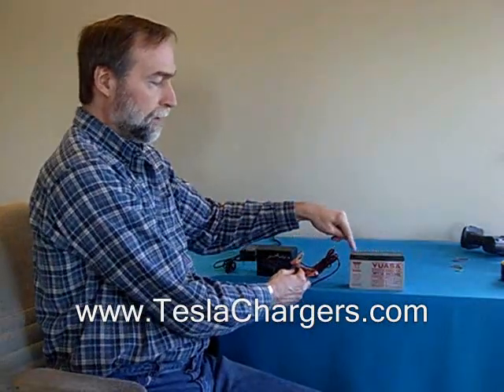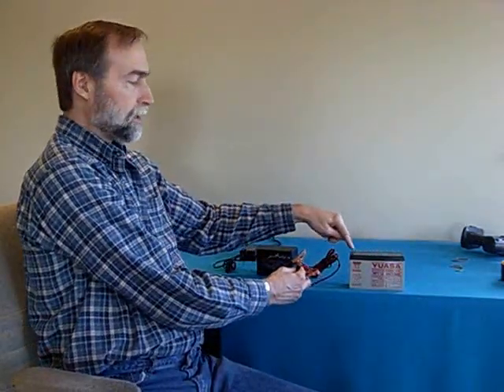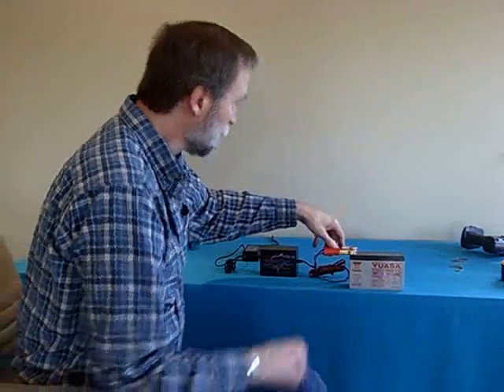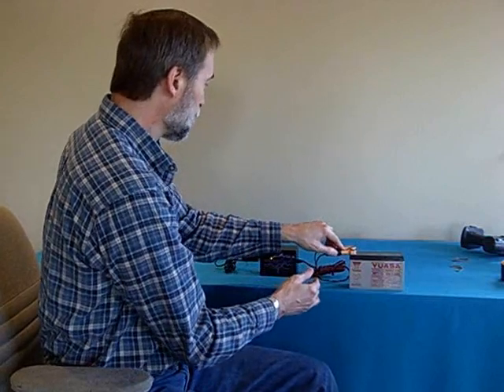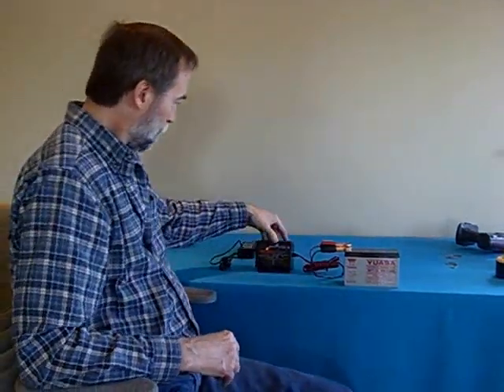This is the negative terminal of this battery and this is the positive terminal. I'm going to hook this battery up wrong and plug it in right here. Let's see what happens. The red steady state means that it is charging. So you saw that when I plugged it in wrong, nothing happened. It didn't hurt it, it didn't start, it didn't do anything.